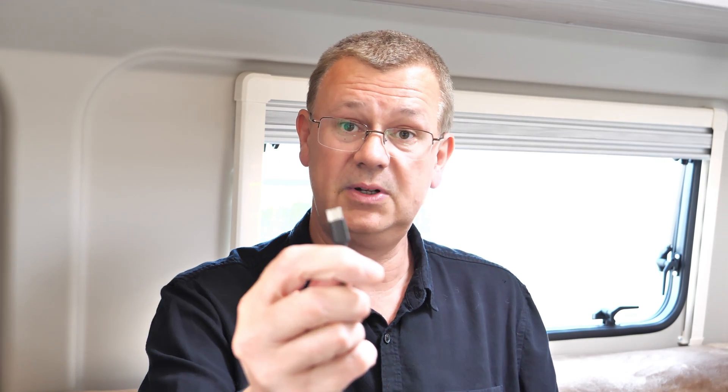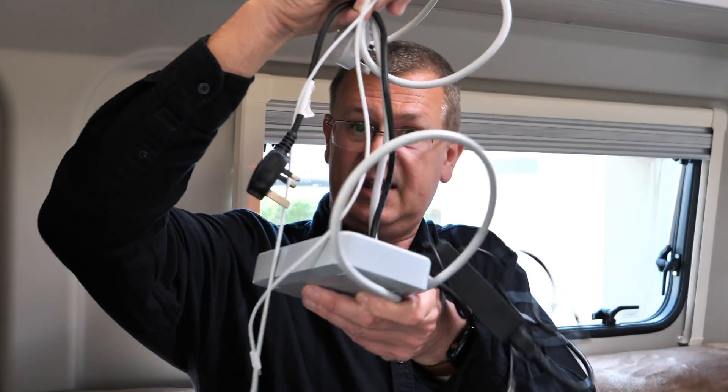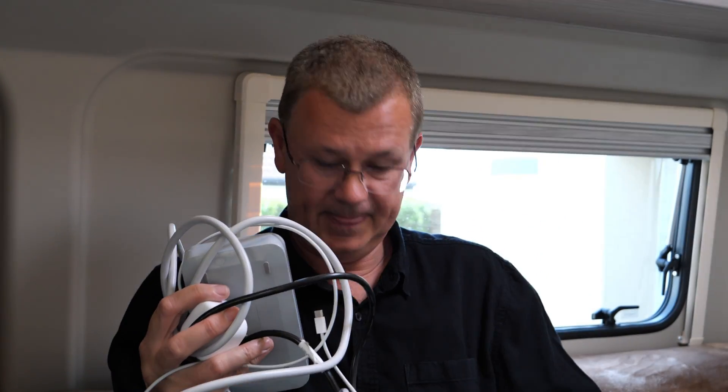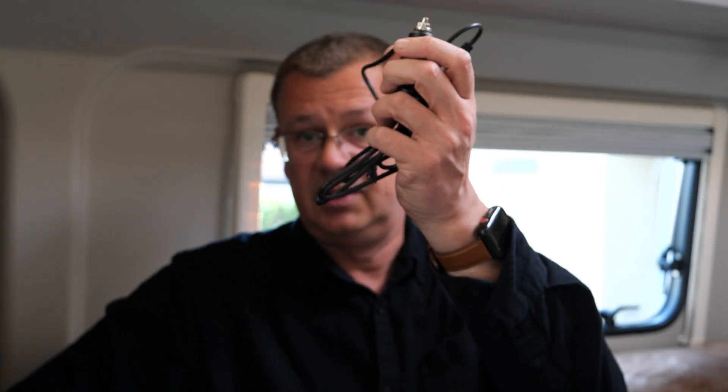I can also charge the camera at the same time — so three sockets usable simultaneously. Two quick charge sockets with USB-A connection, and one USB-C power delivery port. This actually saves carrying all the bulky chargers in the van, replacing them with just this unit and a couple of leads. Much more convenient, much more efficient — and at the moment we're running on free solar because the sun's shining.